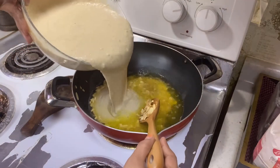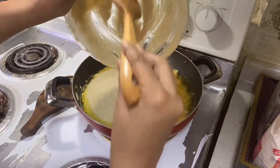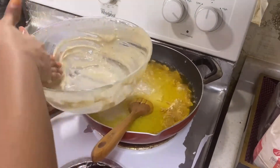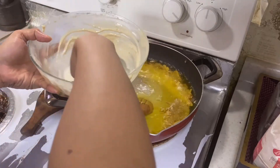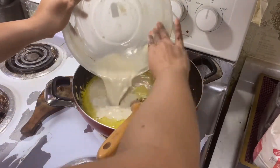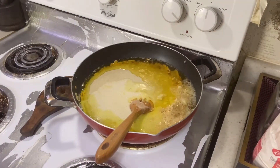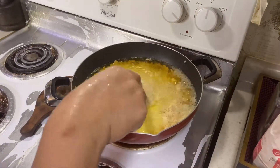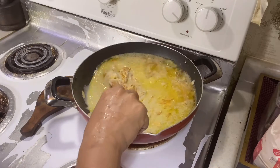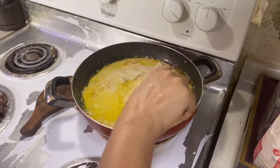Now the almonds are done. Pour the batter mixture we prepared entirely into the ghee. I am keeping the flame a little low — you can use medium flame. Add a little water and pour all the batter into the pan. Keep stirring and give it a whisk. You are trying to incorporate all the ghee or oil into the batter so that it helps with cooking.